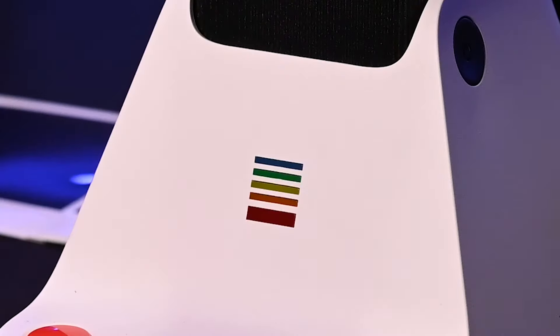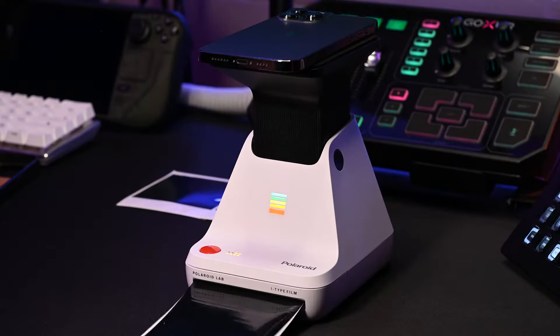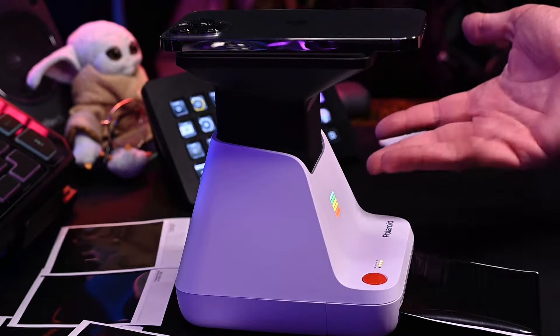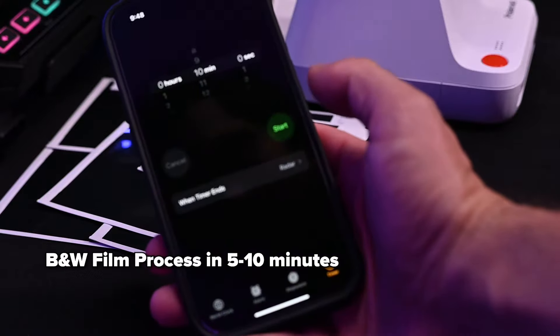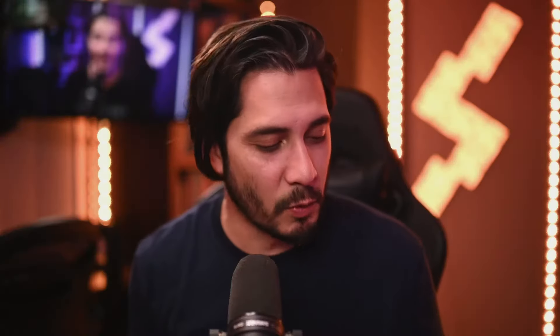Number seven: print the photo. The Polaroid Lab will detect the alignment of your phone, and when it's ready, the rainbow LED on the front will stop blinking and stay solid. Press the big red button and listen to the machine whir as it spits out your photo. The film shield will cover the photo to protect it from light. Wait five seconds, then remove the photo and place it in your pocket or face down away from light. Number eight: processing the film. Black and white film takes about five to ten minutes to fully develop; color film takes about ten to fifteen minutes.